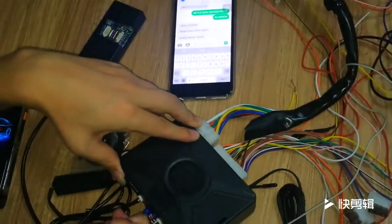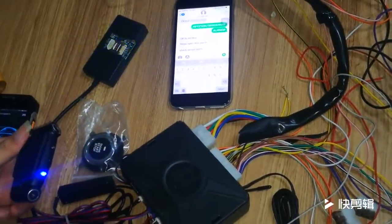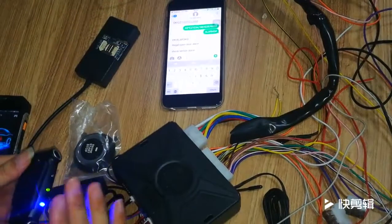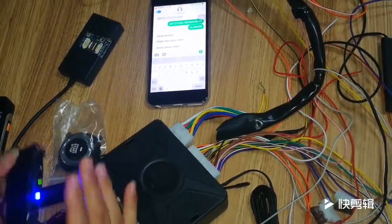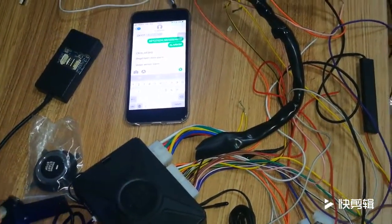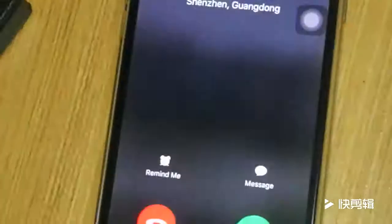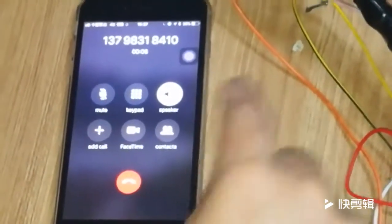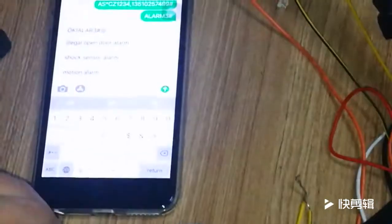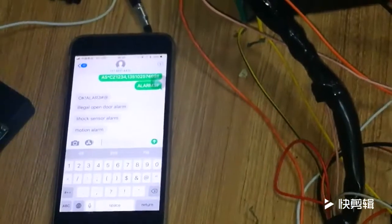You saw the shock sensor alarm. Now this is the motion alarm. When someone moves around or inside the car, it will detect the moving objects — motion alarm. You will also get a call notification. Turn off. This is the motion alarm.